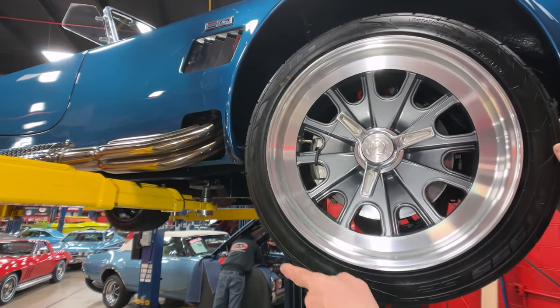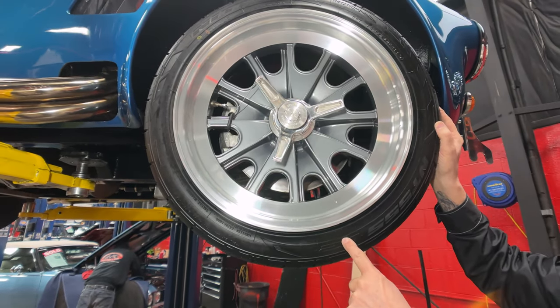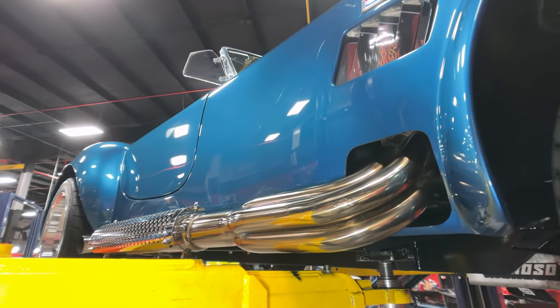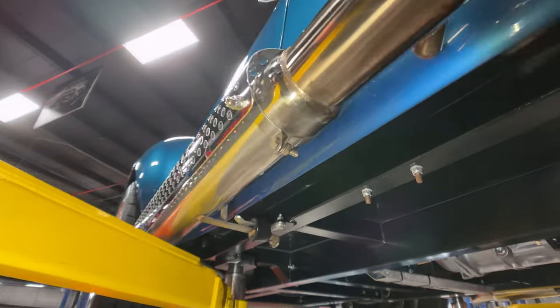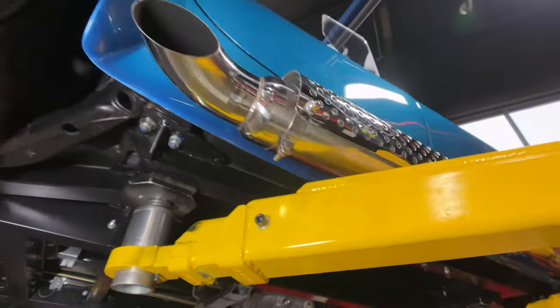When you put them back on, towards the back of the car. 245/40/18s up front. You can see the stainless steel pipes, the beautiful blue paint. This thing is sharp as can be — top, bottom, inside and out. You can see all the welds on the frame looking sweet.